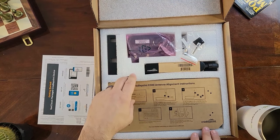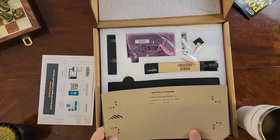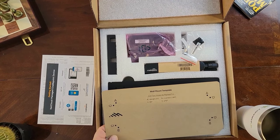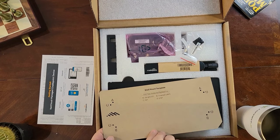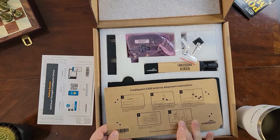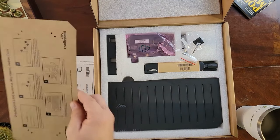Also in the box are the Cradlepoint antenna alignment instructions, and on the flip side is your wall mount template. There are various mounting configurations you can read right there, with the screw holes that correspond to each different configuration. The flip side also shows a five-step process for mounting your antennae and aligning them correctly.